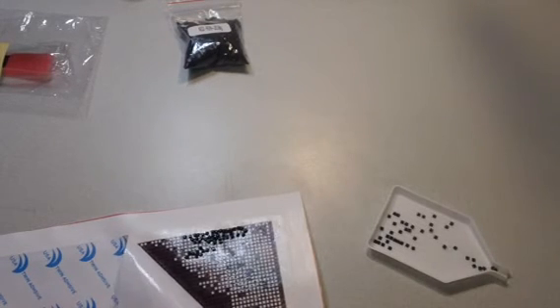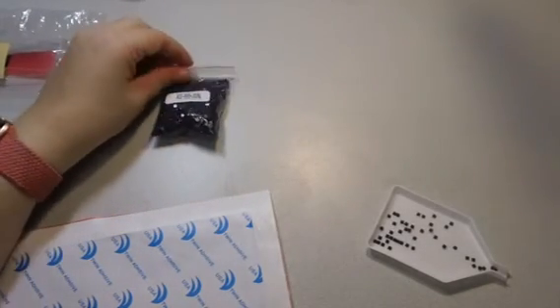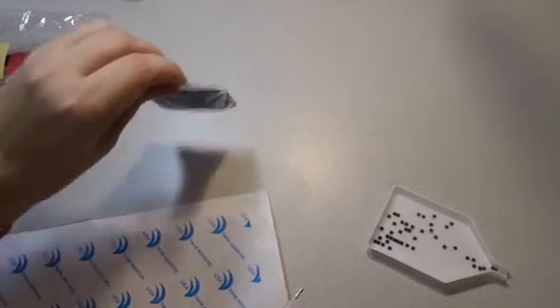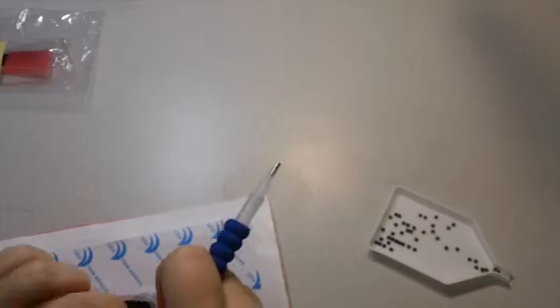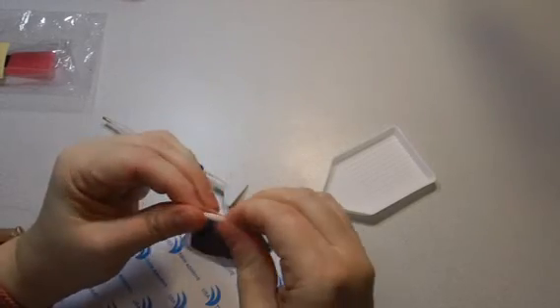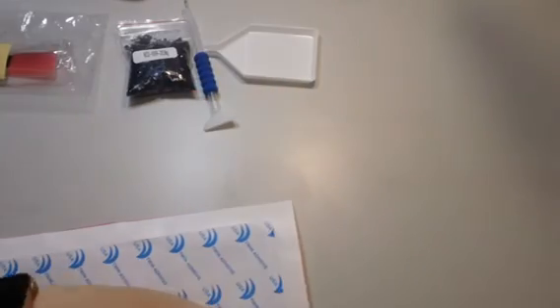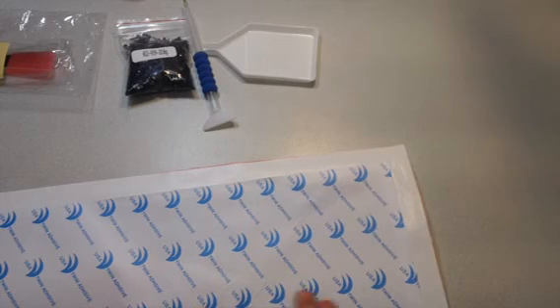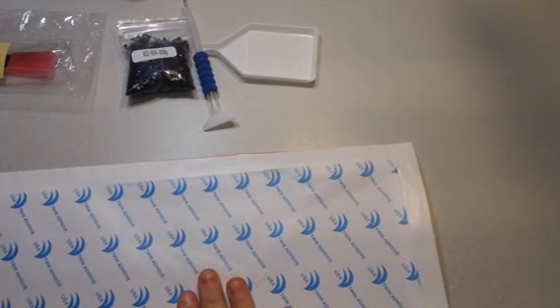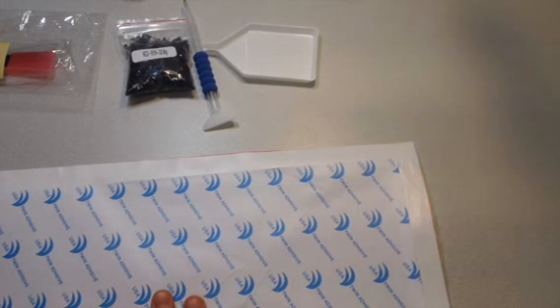I hope you guys enjoyed this unboxing and little demo of how you do this. I'm going to keep working on the painting and let you know how I'm coming along — this is going to be quite the challenge and take me quite a while to finish. I can see how this is as relaxing as coloring and fun, and I think I'm going to really enjoy it. If you enjoyed this video, go ahead and give us a thumbs up, hit the like button, subscribe to the channel, hit the notification bell, leave a comment, and we'll talk to you in the next video. Bye, my little goldies!